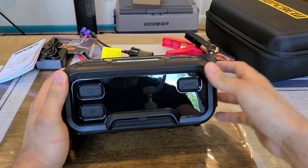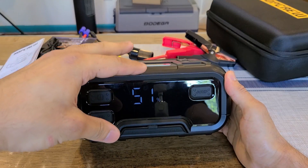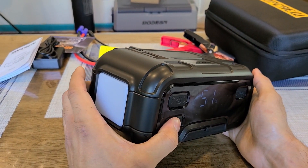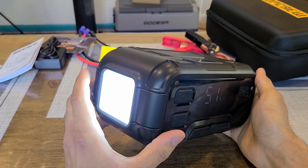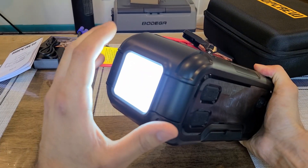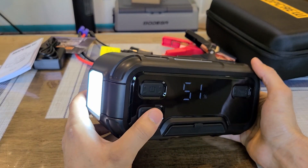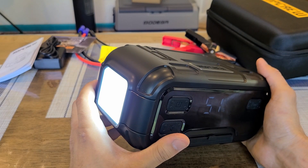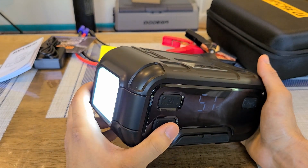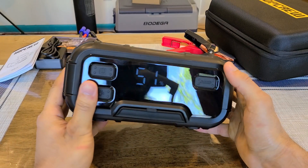At the front there are a few buttons. The power button shows battery percentage when pressed once. The flashlight button — you hold it down to activate the 400-lumen LED flashlight on the side. It has a diffused film over it, so it's easy on the eyes if you're stranded at night. Press it again for flashing mode, and again for SOS mode.